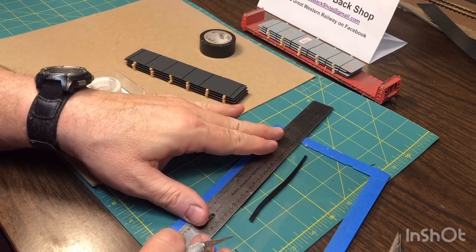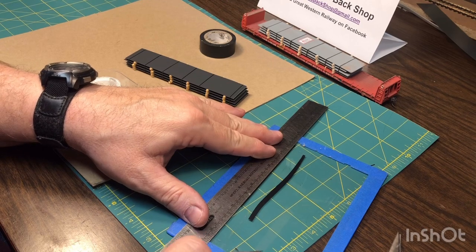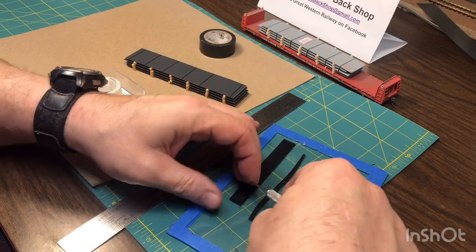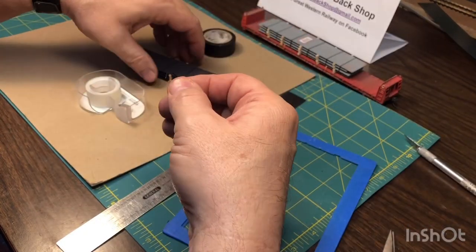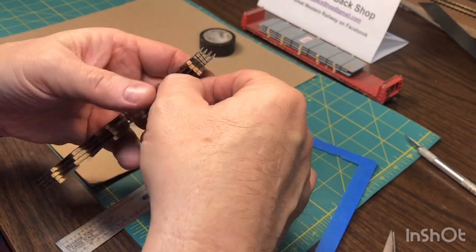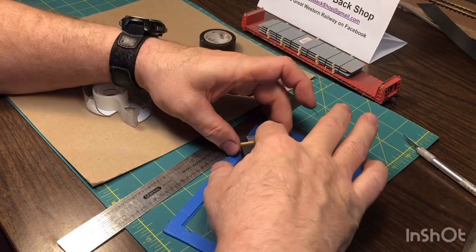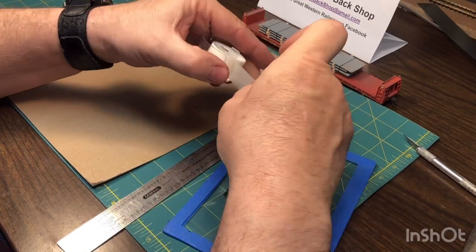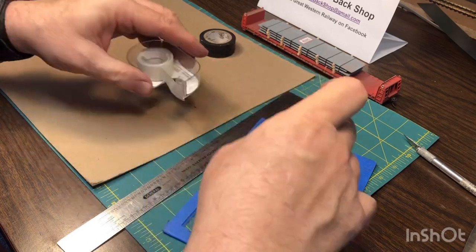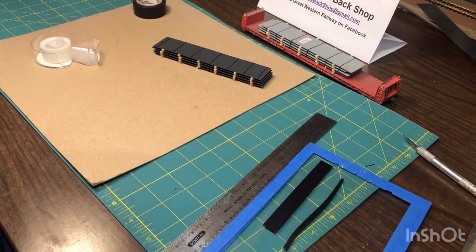We'll do one more, and through the magic of editing, this will be the last one. Like I said, this is all done just by eye — you just look down the ruler, look straight, one firm cut, pick it up with the knife. Trim off our little bit of stretch. Grab a piece of clear tape to cover up the joints and help hold that on there. Pretty cool, almost ready to go. Now I'll show you the next step — it's outside.